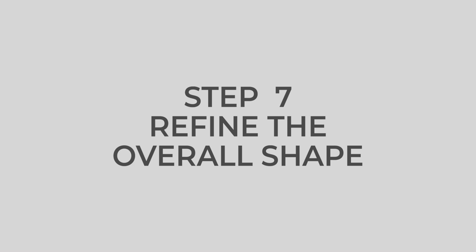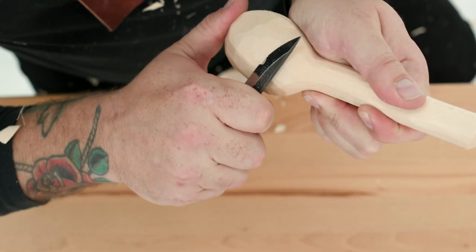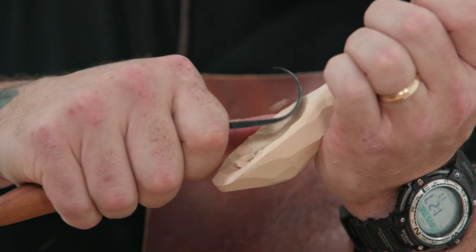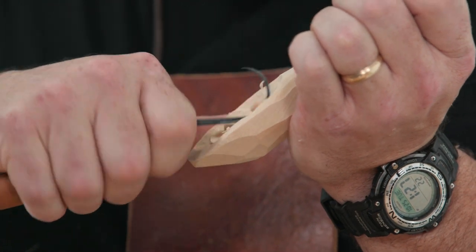Step seven: refine the overall shape. You're almost done. The final step is to go back over the spoon, making fine detail cuts to smooth out all the transitions, as seen in Figure 7.